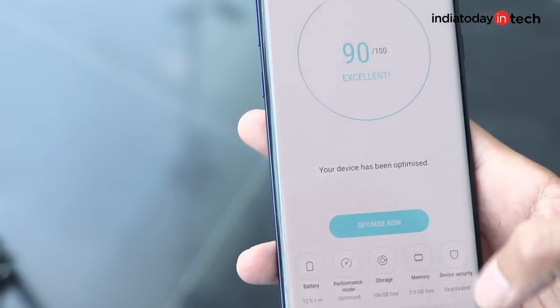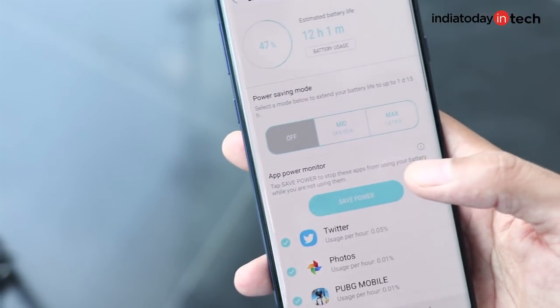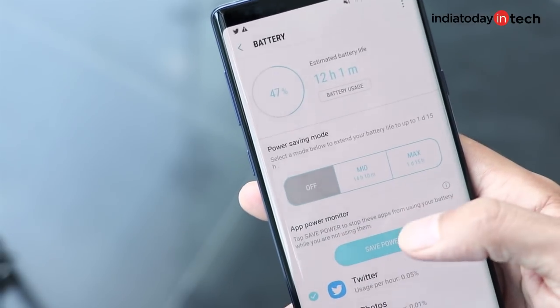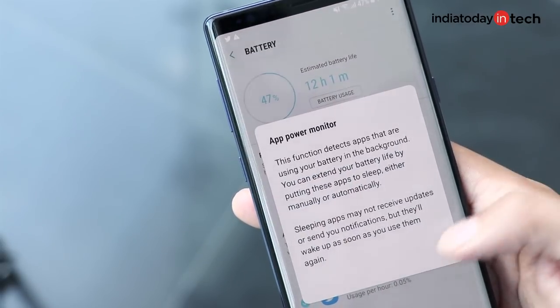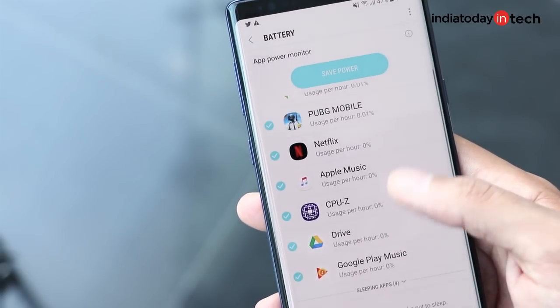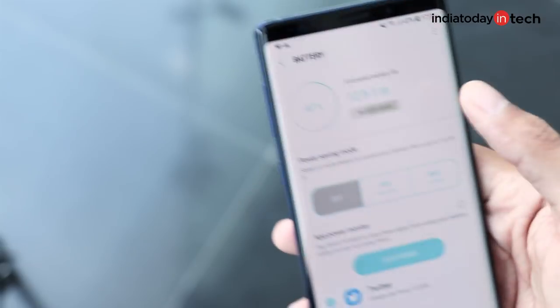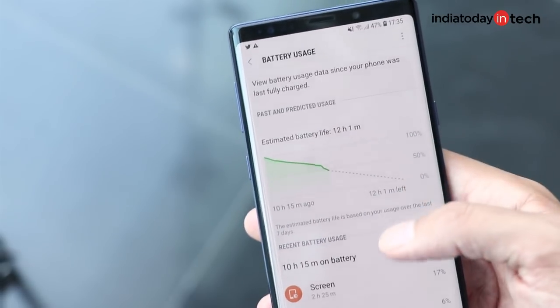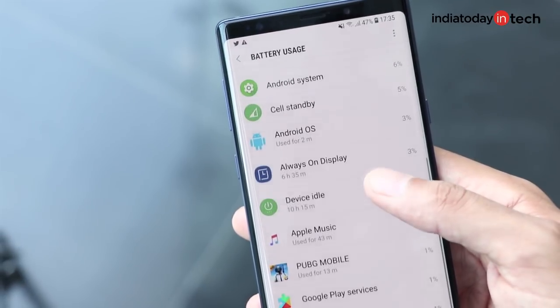Samsung sounds more confident about its batteries this time, as the Galaxy Note 9 gets a bigger battery — in fact, one of the biggest batteries a Samsung flagship has had in a long time. The 4000mAh battery will last a full day and maybe a little more depending on your usage. The Galaxy Note 8 would struggle to make it to the end of the day, but the Note 9 surely can, and that is a very practical upgrade.